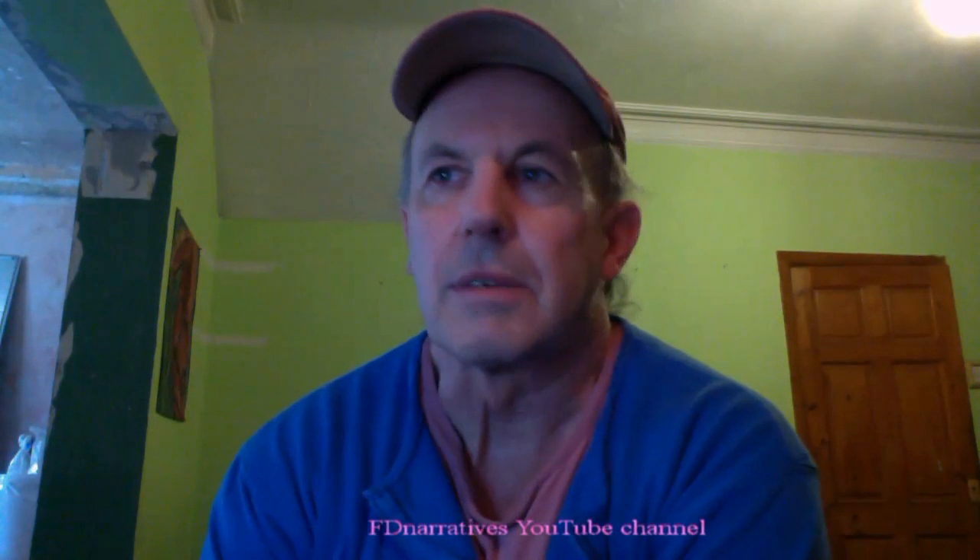So that's it. The unit really works — you get pure water every time, and that's the main criterion I'm concerned with. I use 5 litres of water a day for cooking and drinking, so the unit will have to be working once every day. The process does use a lot of electricity, and although overall it's still cheaper than buying bottled water, it does mean accepting quite a significant increase in the annual electricity bill.